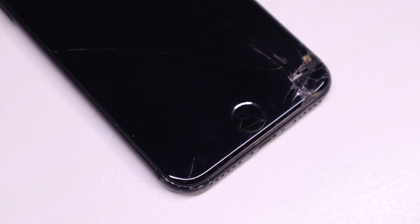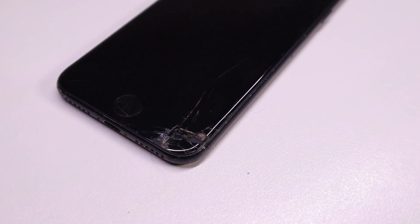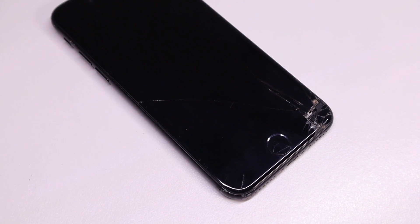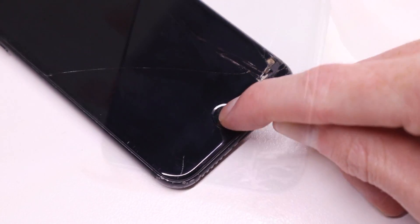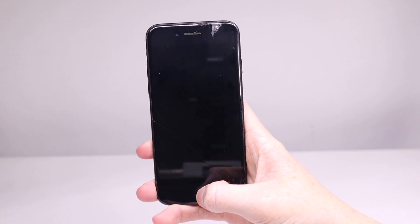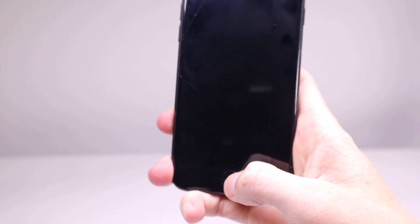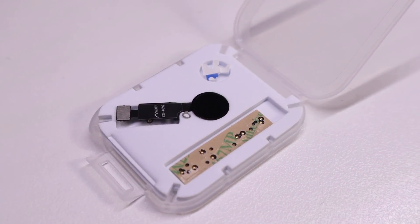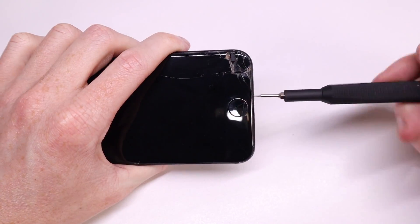Hi guys, welcome back to the Hugh Jeffries video. In this video I'm going to be replacing the so-called irreplaceable iPhone 7 and 8 home button. The iPhone 7 and 8 home buttons are touch sensitive buttons which, if damaged and replaced, will no longer work given the button is paired to each iPhone serial number. With Apple being the only ones with the equipment to pair a new home button, they can charge what they like for the repair. Apple doesn't even offer a separate home button replacement — rather telling customers the whole display needs to be replaced to increase costs further. Luckily China has our back, and this is commonly referred to as the JC home button or Bluetooth home button for the iPhone 7.